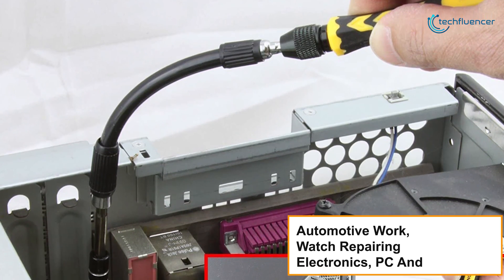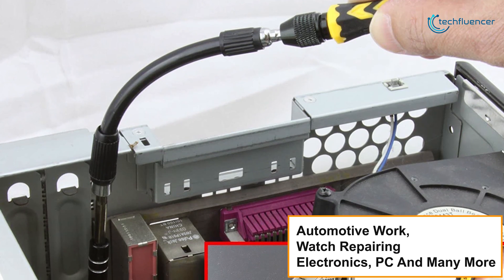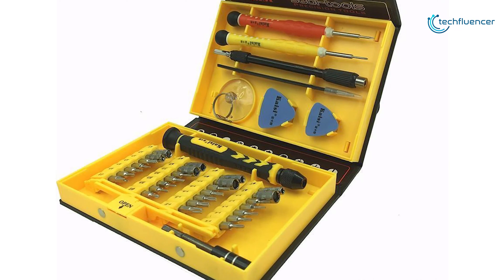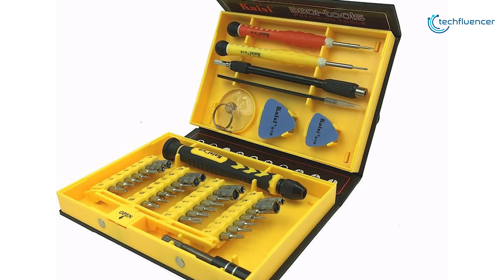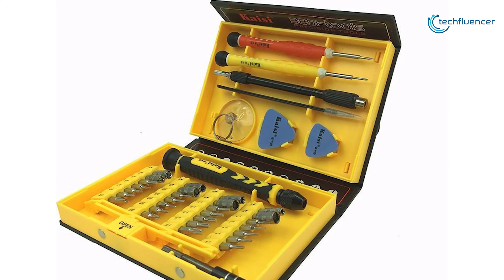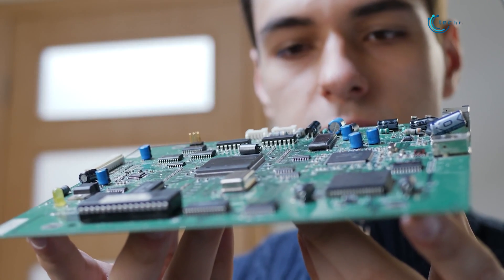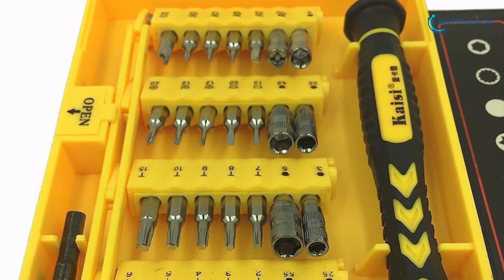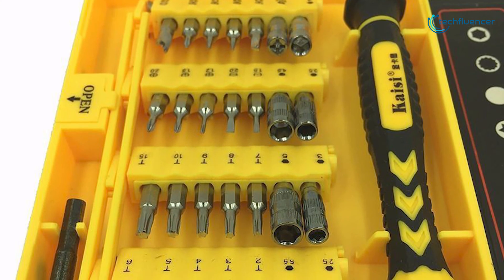This precision screwdriver set with offset tweezers can be used for a variety of projects, from automotive work, watch repairing, electronics, PC, and many more. The CB BatFix 38-piece Toolkit has taken the fifth spot on our list for its entry-level convenience for PC building. And if you're a beginner who is really enthusiastic about building your PC, then the CB BatFix 38-piece Toolkit is a pretty good option for you.